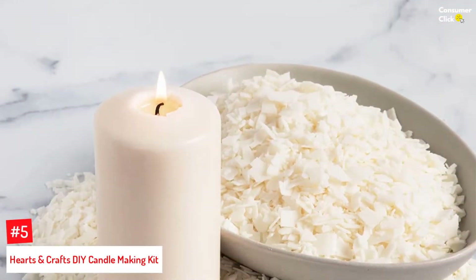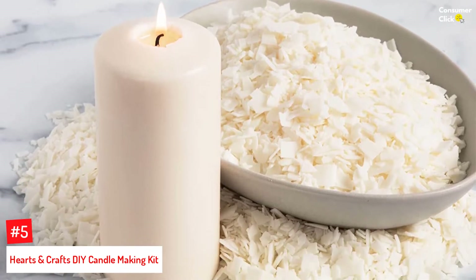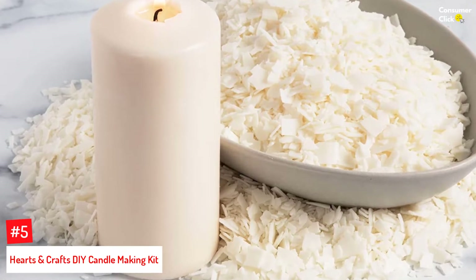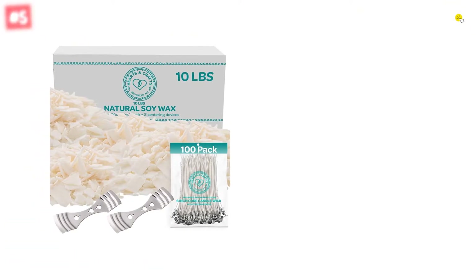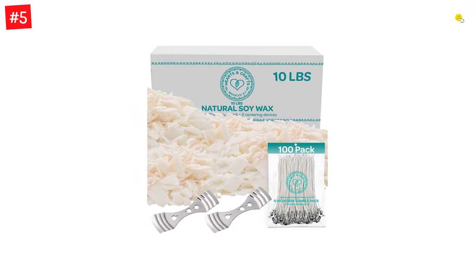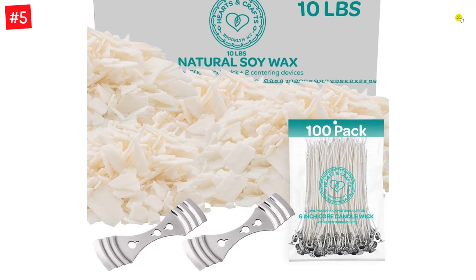Number 5: Hearts and Crafts DIY Candle Making Kit. Crafted from plant-based additives, the Hearts and Crafts Candle Making Kit is an all-natural product. The kit includes a 10-pound bag of natural soy wax in flake form, 100 pre-cut and waxed wicks, and 2 aluminum centering devices. The centering device is used to position your wick when the wax is cooling. The candle can produce 20% maximum fragrance.